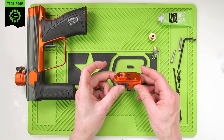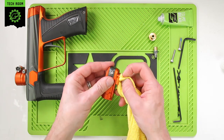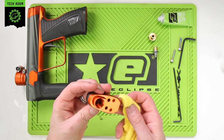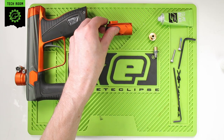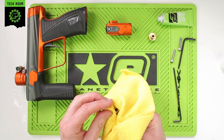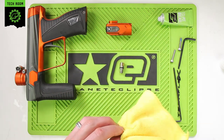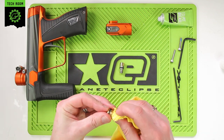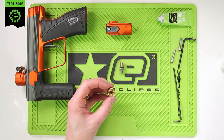That's the regulator fully disassembled now. Go in with the microfiber cloth and clean inside where the adjuster goes, making sure the threads are clean and the pocket where the adjuster seals. Place that to one side. Clean the adjuster itself, then clean the reg body — inside the reg body. Then we can re-grease.